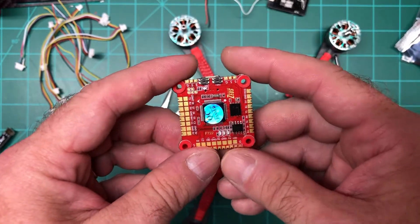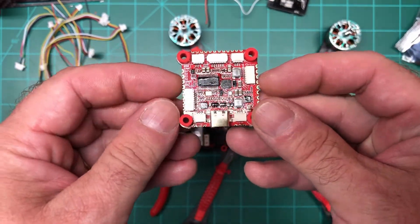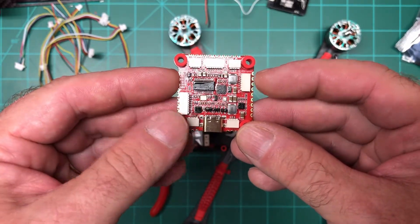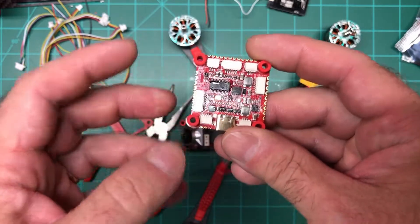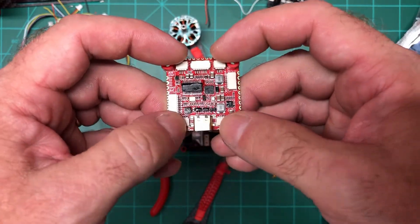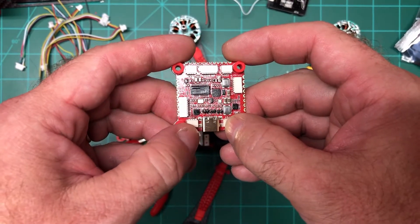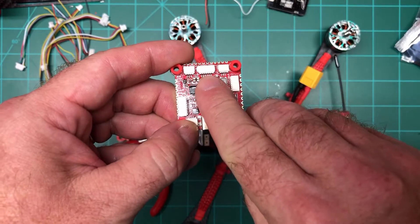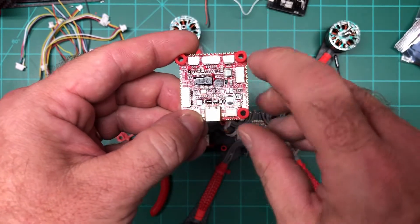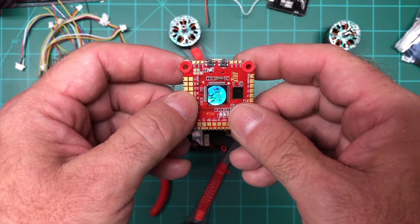So this is the Zeus F722 — it's an F7 and as you can see it's got a lot of plugs. You've got the DJI plug here, your ESC plug here. The small plugs on the top and bottom are for the LED kit, and the one in the middle is for the GPS, so you can plug that right in. Hopefully it won't be hard to set up in Betaflight — I've never used GPS with Betaflight yet.